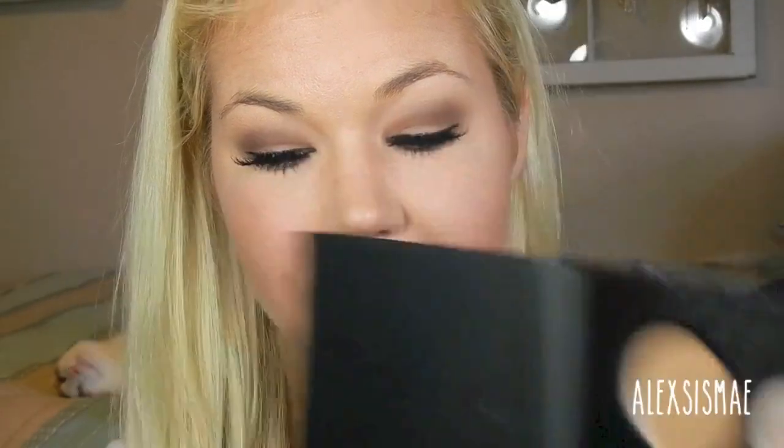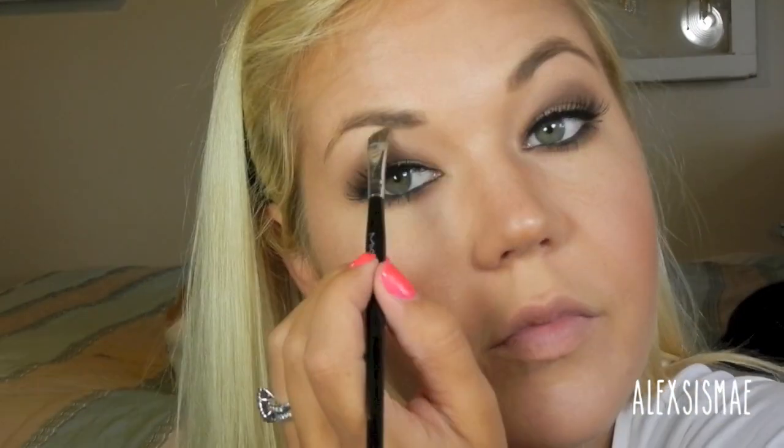Using my Anastasia Beverly Hills Brow Palette in Darker Strawberry Blonde and my MAC 263 brush, I'm going to shade in my brows and create more of a darker line on the very tail of my brows since they're not very thick. I'm going to shade it in and then go back with my MAC spoolie brush, the 204, and just diffuse it and brush it out to make more of a softer brow. Then I'm going to use my concealer brush to pick up any fallout and sweep that away so I don't have to worry about any dark lines underneath my eyes.